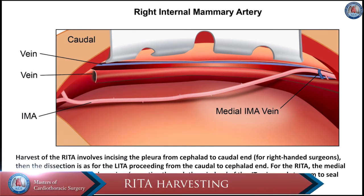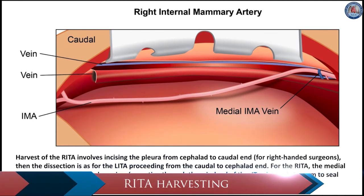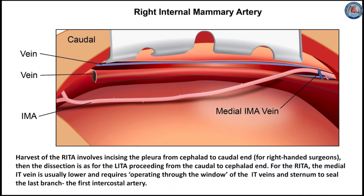Harvest of the right internal thoracic artery involves incising the pleura from cephalid to caudal end for right-handed surgeons. The dissection then proceeds as for the left ITA, from caudal to cephalid end. For the right ITA, the medial IT vein is usually lower, and requires operating through the window of the IT veins and sternum to seal the last branch, the first intercostal artery.